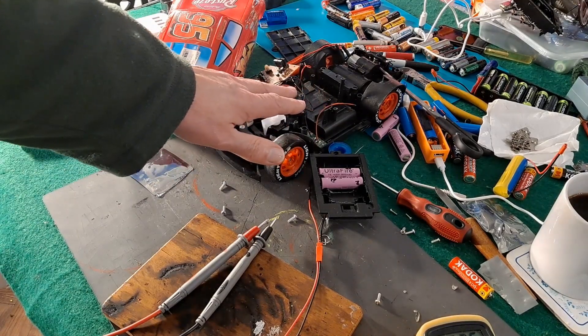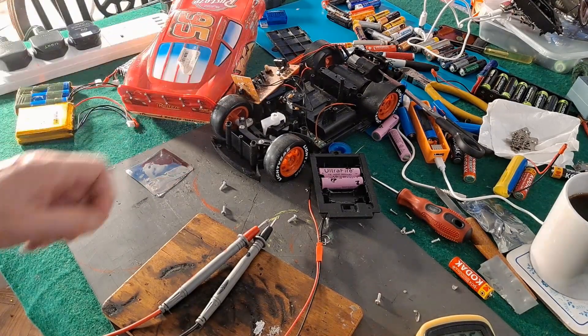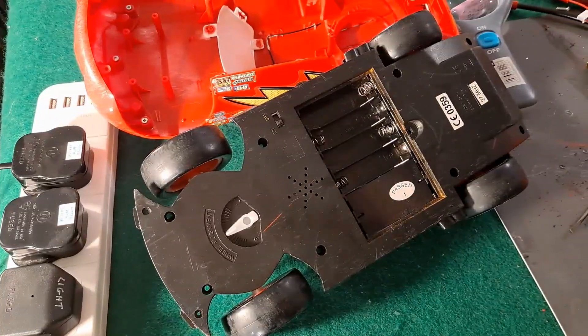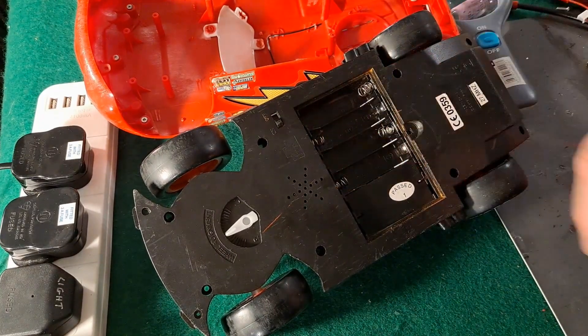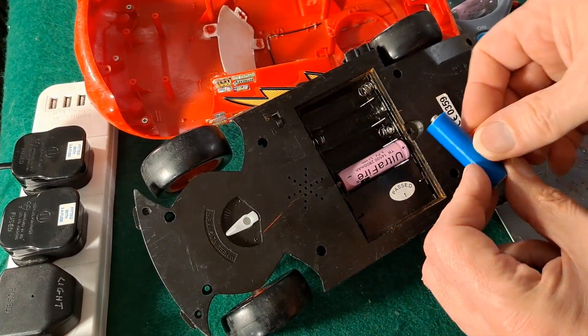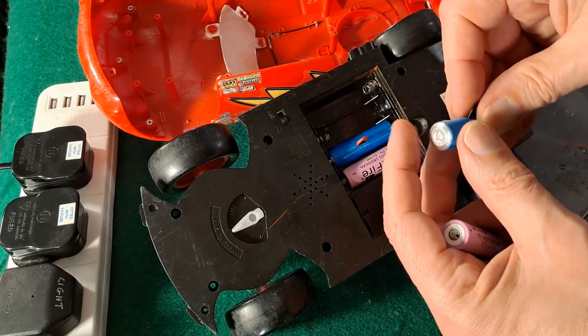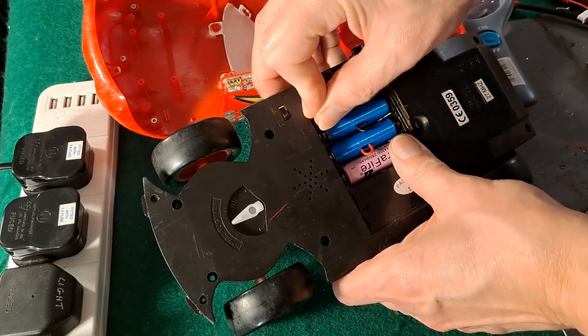I don't even know if we can run this car — whether I've got a transmitter that will actually match it or not. We'll find out when we've done all this. Worst case, we have to take that receiver out to put something else in there. Nice shiny new spring contacts. One of my dummies, another one of my dummies, and another one of them.